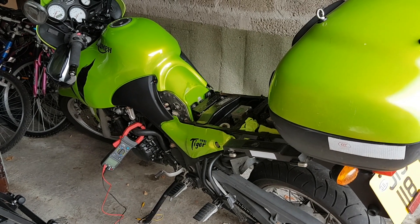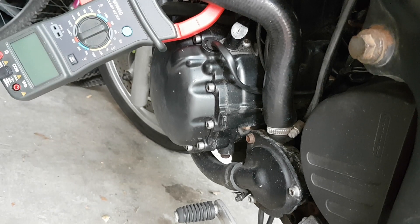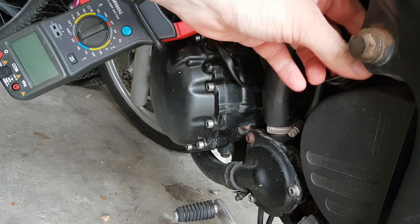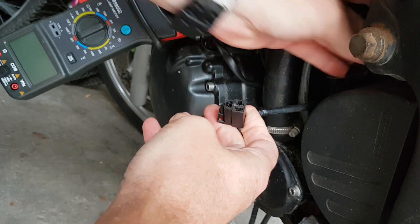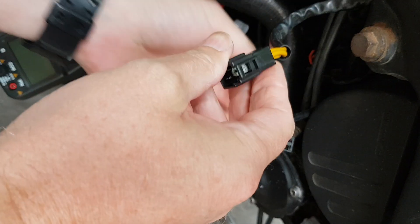My old Tiger 955i. I'm just gonna have a go at testing the rectifier. Follow the cable coming out the stator housing, follow it round, pull it down — there's a little plug, give it a squeeze. They are temperamental. That does come off, so that's for the stator.